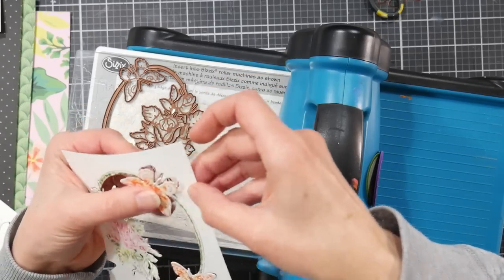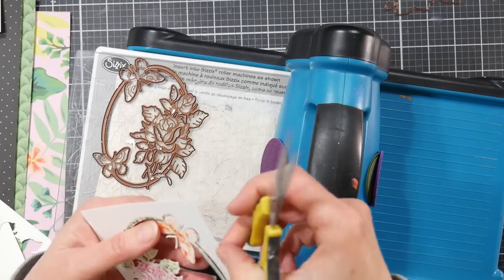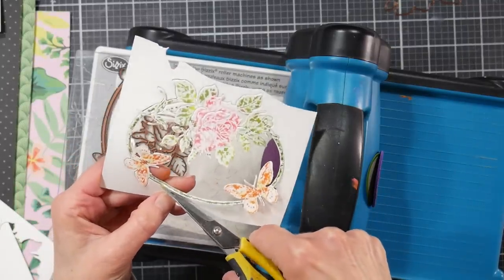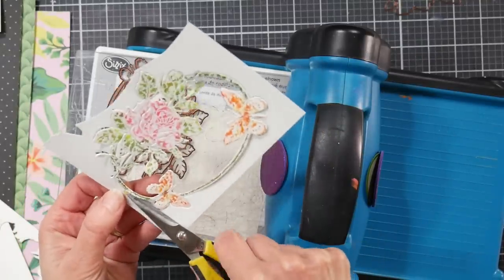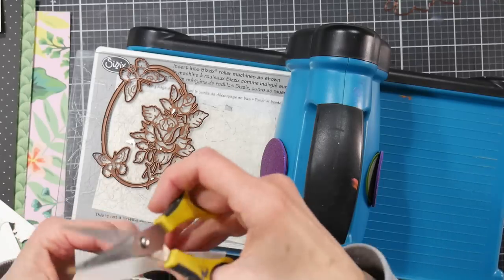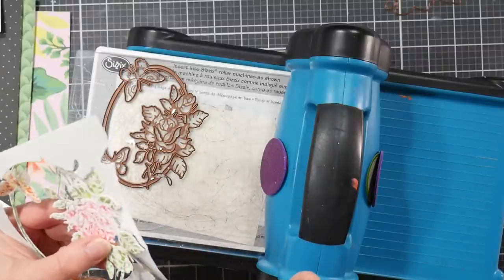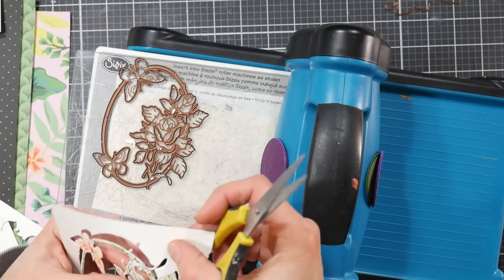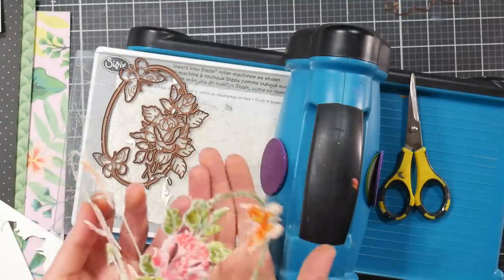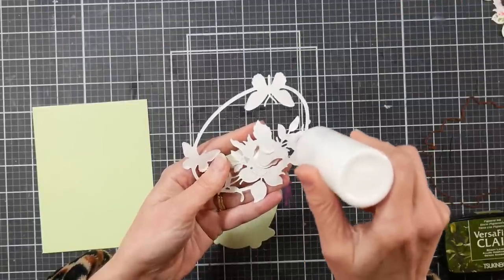I recommend having some cardstock scraps handy to put either under or over your die — that gives you more pressure, which is called shimming, and is sometimes needed with intricate dies. Removing the center is really easy. These frames are designed to connect to the card base in case you want a window card — you can cut out the front of your folded card directly. If you want the frame to be a separate focal point, just go in with scissors and snip those contact points. You can use nesting dies, any circle cutter, or oval cutter for the same effect.